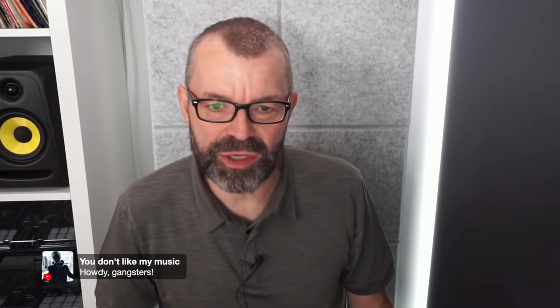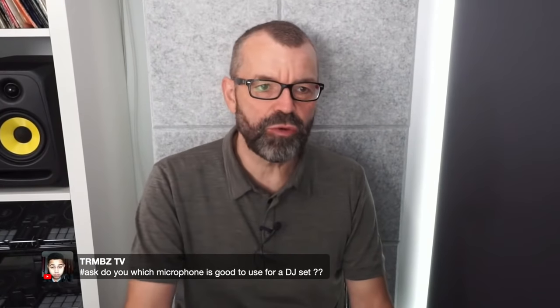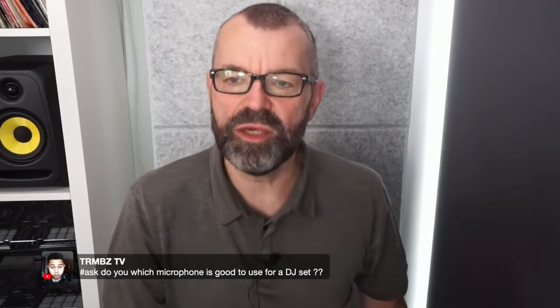Alan is sneakily watching this at work — good on you, Alan. Hello to Christian, Craig over in OKC, DJ Mutsang, Joe, and Howdy Gangsters. Our first real question is from Trims TV, who asks: which microphone is good to use for a DJ set?